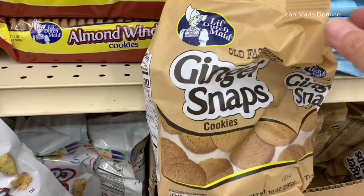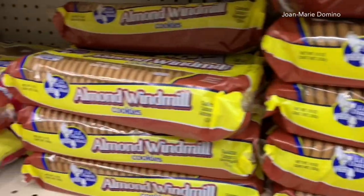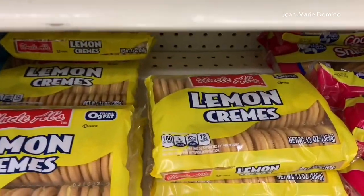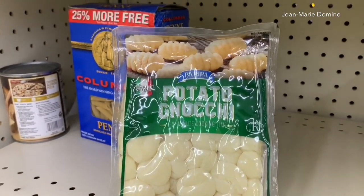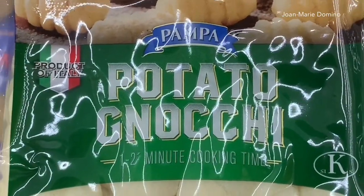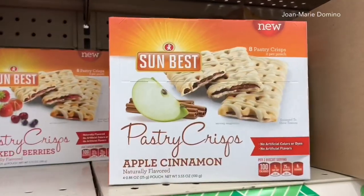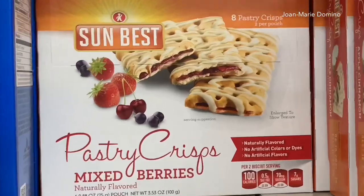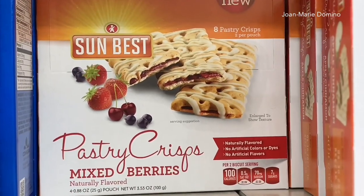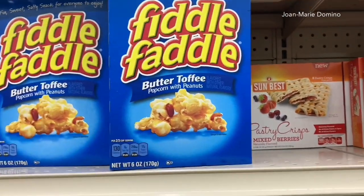They have oatmeal cookies. My favorite cookie is probably ginger snaps. And the almond windmills too — another cookie my mother used to get — and there's my favorite lemon cream. These are potato nocci; I hope I'm saying that right. My sister buys these every time she goes to the Dollar Tree — they're from Italy and she loves them. Then I saw these pastry crisps in apple cinnamon and mixed berries. I didn't buy them but I'm wondering if they're like Pop-Tarts. And there's some more of that fiddle faddle — I love that.